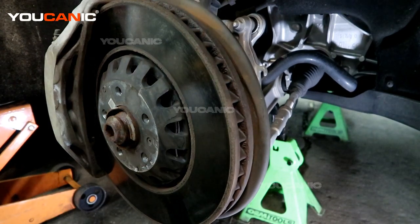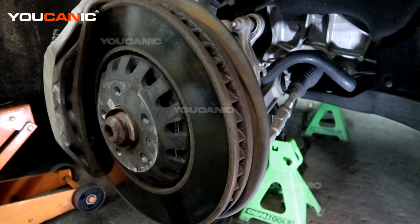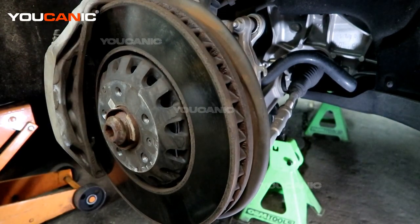Welcome to Ucanic. Today on Ucanic we have a 2016 Audi Q7, and we are going to go over the process to replace your ABS wheel speed sensors.